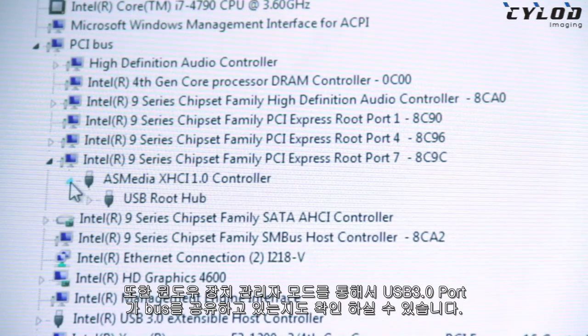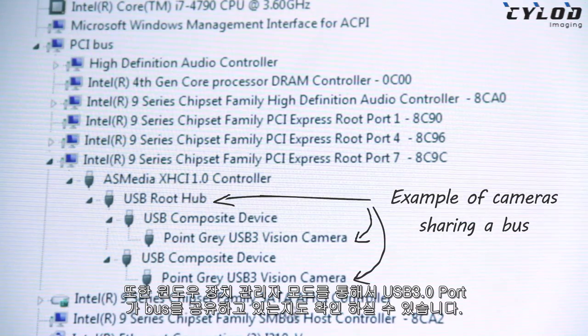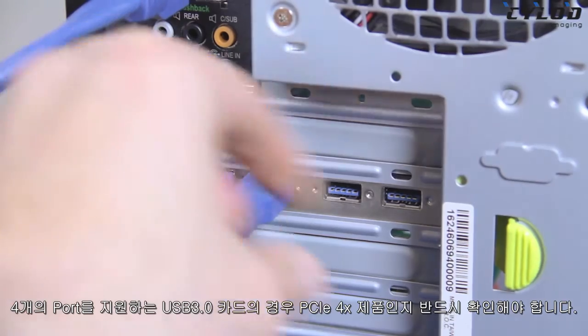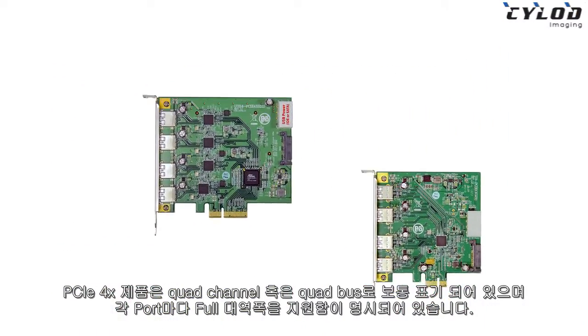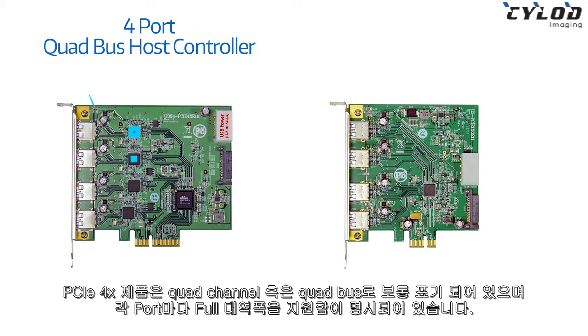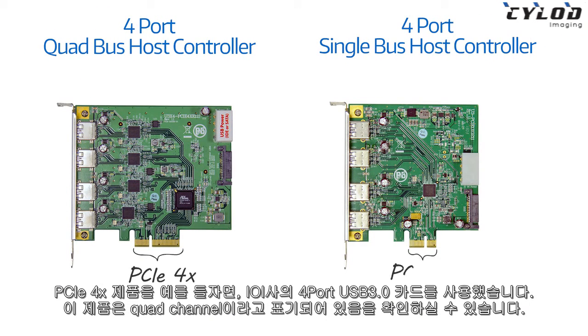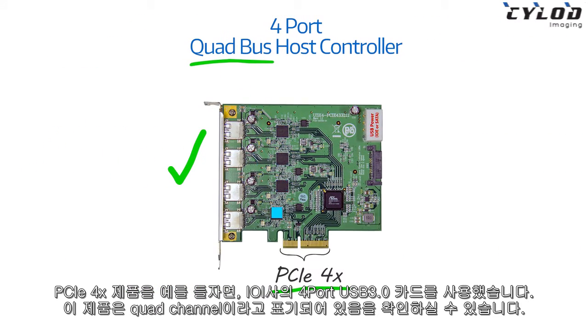It's not always easy to know this by reading the motherboard specs. You can usually tell if ports are being shared by going into the Windows Device Manager and checking. For 4-port USB 3 host controllers, make sure that they are PCIe 4X, and that they're labeled either Quad Channel, Quad Bus, or something else that shows it has full USB 3 bandwidth per port. In this example, we're using IOI's 4-port host adapter — it's PCIe 4X and labeled as Quad Channel.